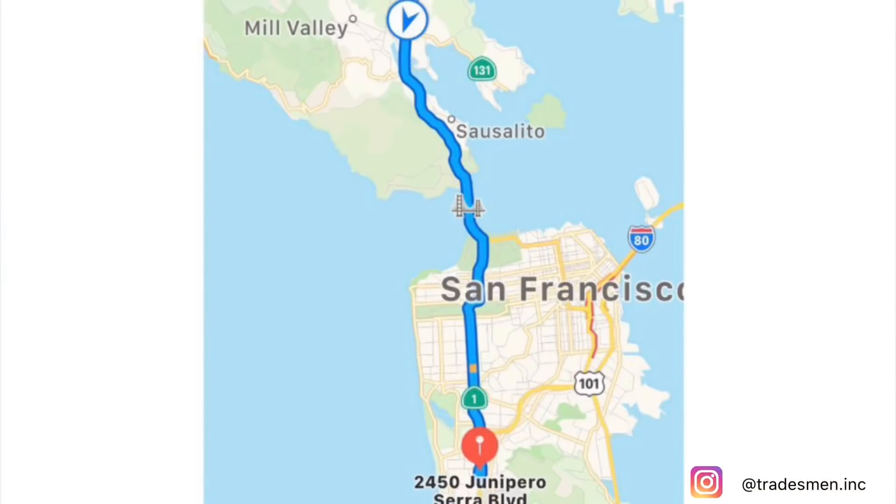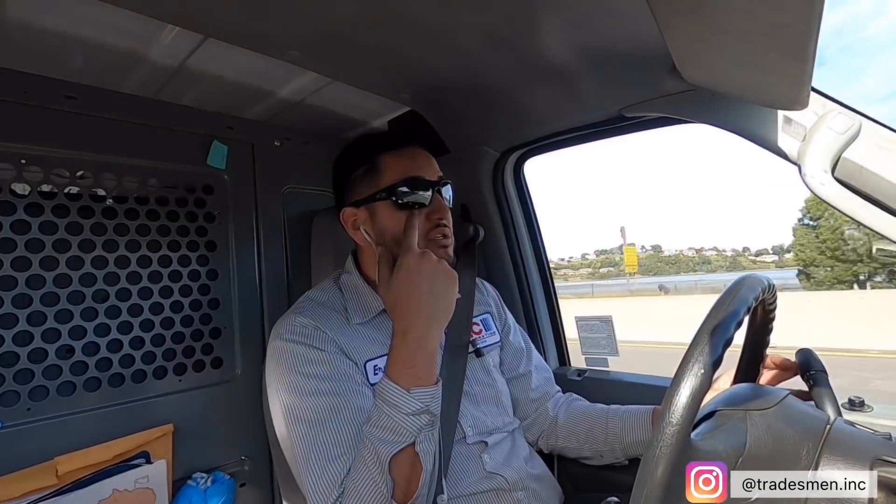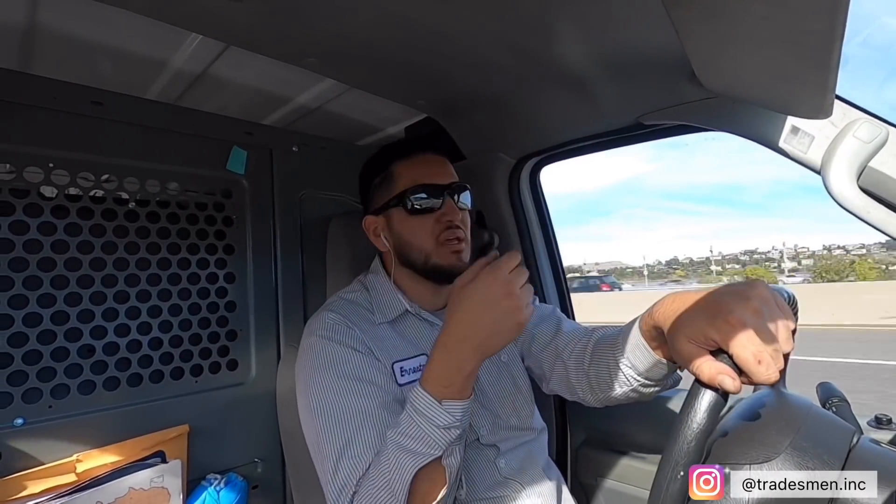Alright guys, now we're going to the second call — it's about 40 minutes from Santa Rosa and I'm going to Daly City. One of the units is leaking water to the dining area. Most likely it's going to be clogged up, iced up, or a belt or crank — one of those three. I'm on my way right now and should be there pretty quick. After that I should be able to go home.